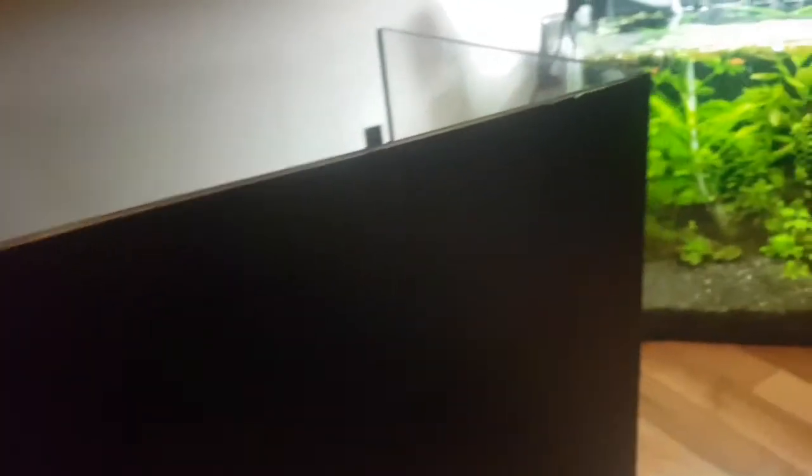There we have it — perfect on the edges, all the way on the top and down the side. That's all you need to do. Just a reminder guys: before you put on your vinyl, make sure your tank is clean on the outside. You don't want to put the vinyl on and then see bubbles and dirty marks from the inside that you can't get rid of.